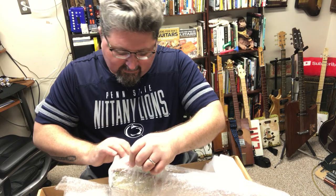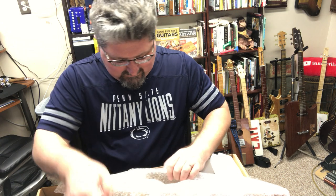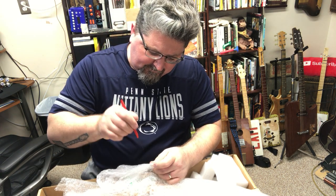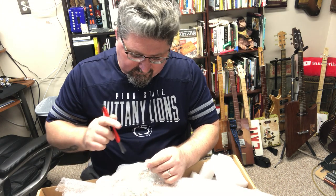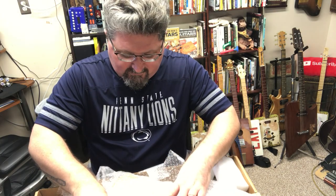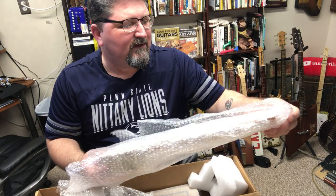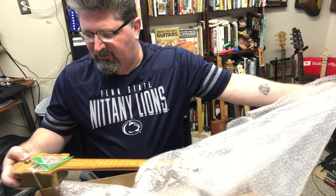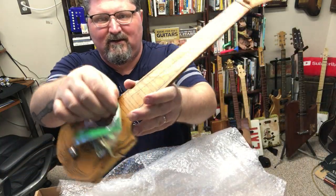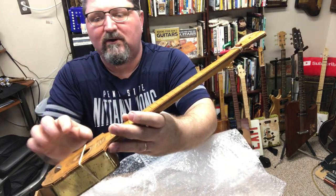This is a lot smaller than I thought it would be. I've seen ads for this — old newspaper ads that I've uncovered searching diddly-bows and one-string guitars — and the Jazica was made by the Jazz Studios, or so they called it. Oh wow, this is small. This is adorable. Here it is. This is the Jazica.